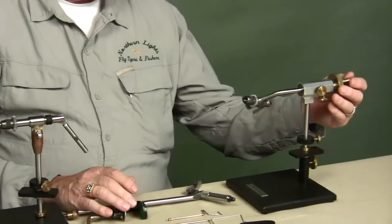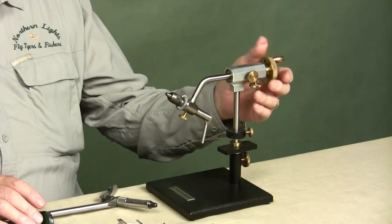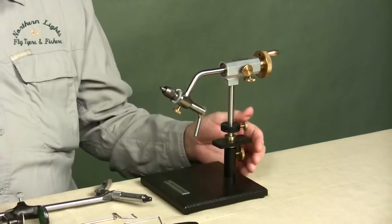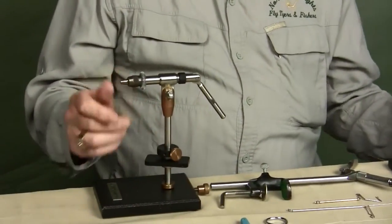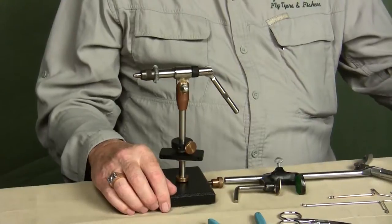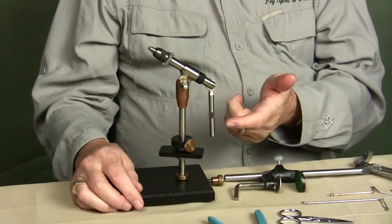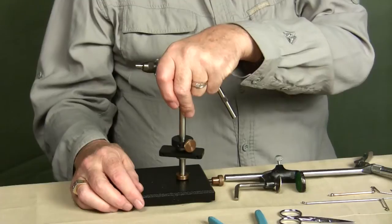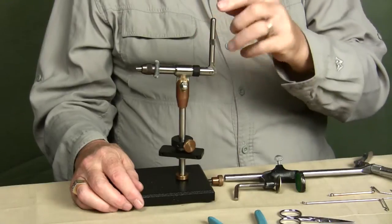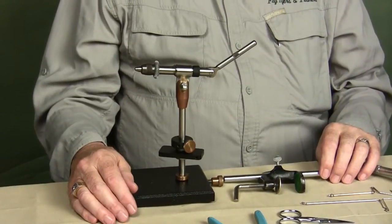Another one you can get is a rotary vise — that one is a true rotary ball bearing. I use this quite a bit depending on what fly I'm tying and how many I have to tie. The one I will use most often is this one. It will rotate, but it's not a true ball bearing vise like the other one. This one also will stand up. A lot of people like to tie at a 45 degree angle; I do not. I would rather keep it flat so I can look at it all the way around, and flip it over to see the bottom or back side. First and foremost, get the best vise you can afford.